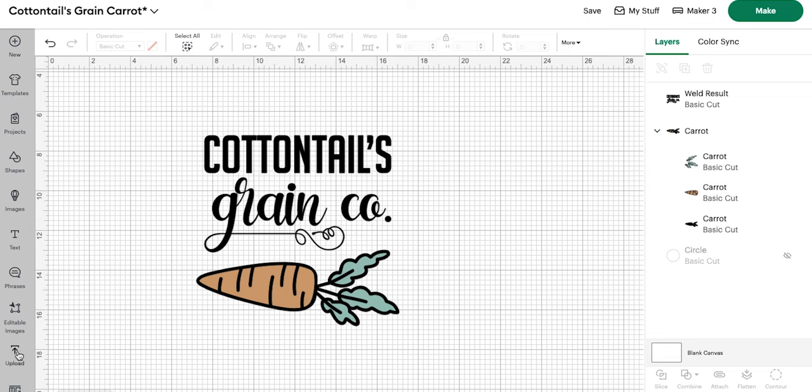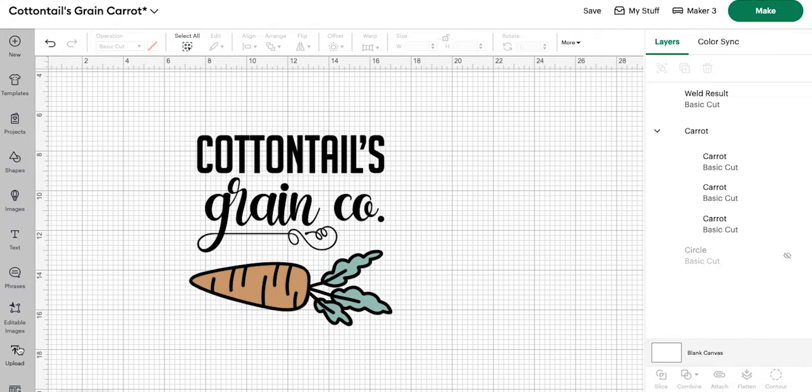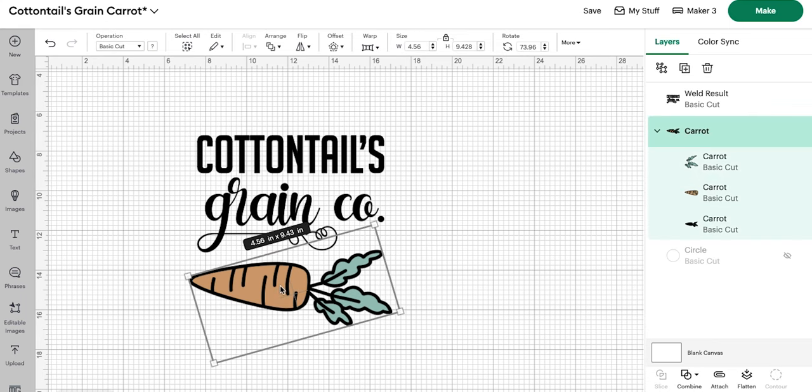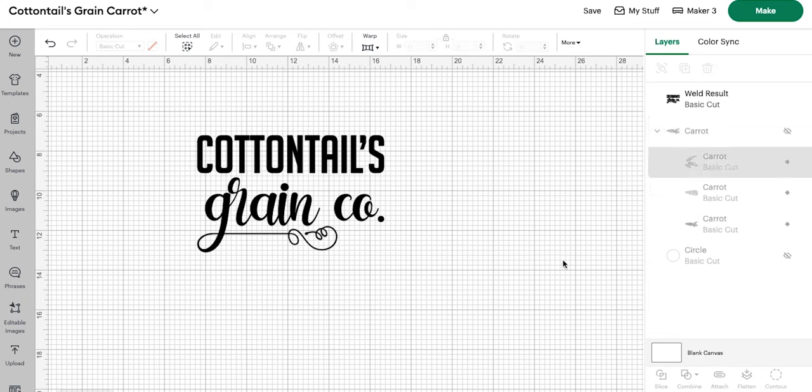You can upload all of this right over here — click Upload, then Upload Image, select your image, and hit Upload. From there we are going to turn off our carrot because I'm going to be adding my resin carrot in its place. If you do not want to add a resin carrot, this is three layers: the back one being the same black as our words, then a green and an orange. You can go ahead and cut this carrot for your sign instead. I want a 3D resin carrot, so we are only going to cut out our words — Cottontails Grain Co.